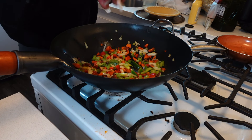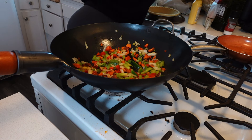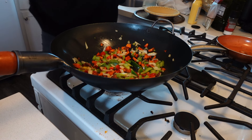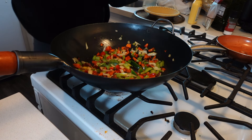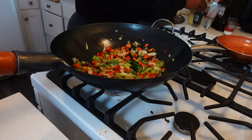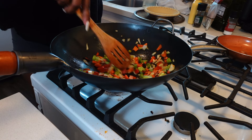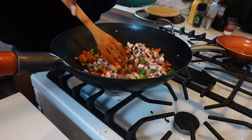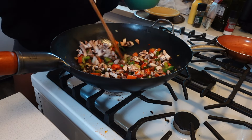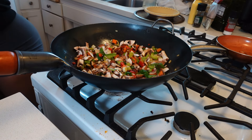Then I added some salt. I also added black pepper, smoked paprika, some basil, and I feel like I used something else but my clips went missing. Just make sure you season your veggies with whatever you like. Then I added the soft vegetables in.